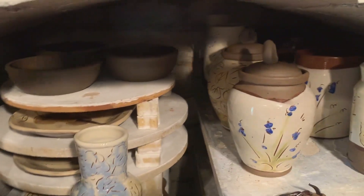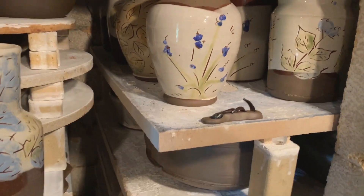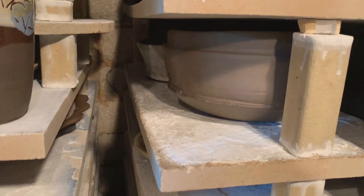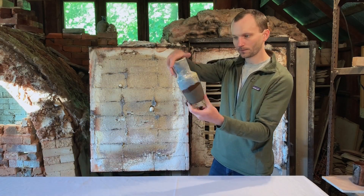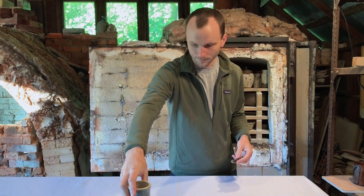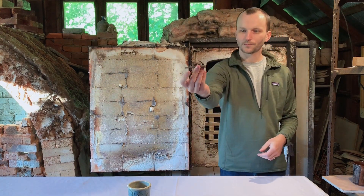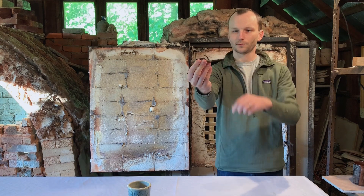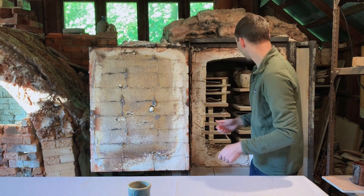I went pretty heavy on the reduction this time, which brings out the iron in the red clay — it's almost black in color. While I'm firing the kiln I'm watching these cones melt. This last one is cone one, so it's just to cone one.